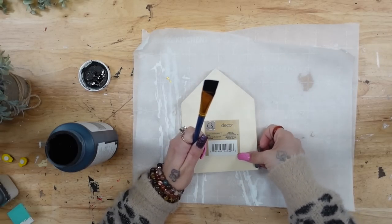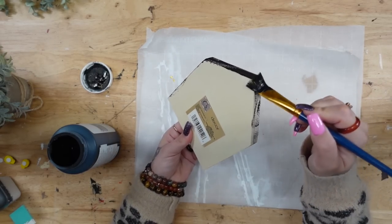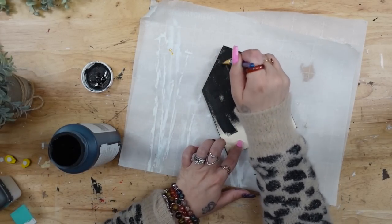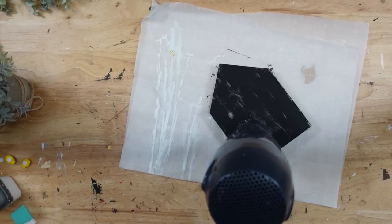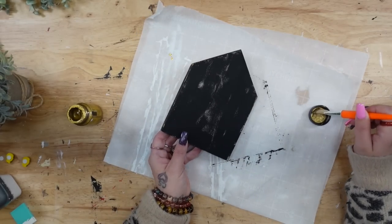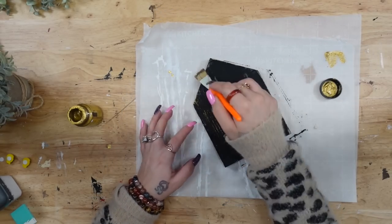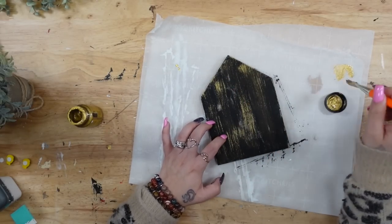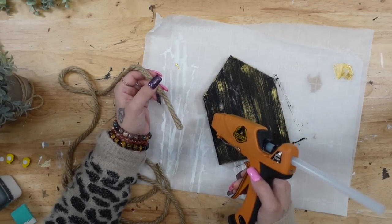If you are still here, please leave me a bumblebee emoji down in the comment section so I know you stuck with me this long — I appreciate you so much. For the last and final DIY, I'm taking this wooden house from Dollar Tree and painting it with a distressed coat of my ink Waverly chalk paint. Once the paint was completely dry, I took my chip brush and that same gold acrylic paint and dry-brushed all the way around the house. Next, I took that same nautical rope and glued it all the way around the border of the house.